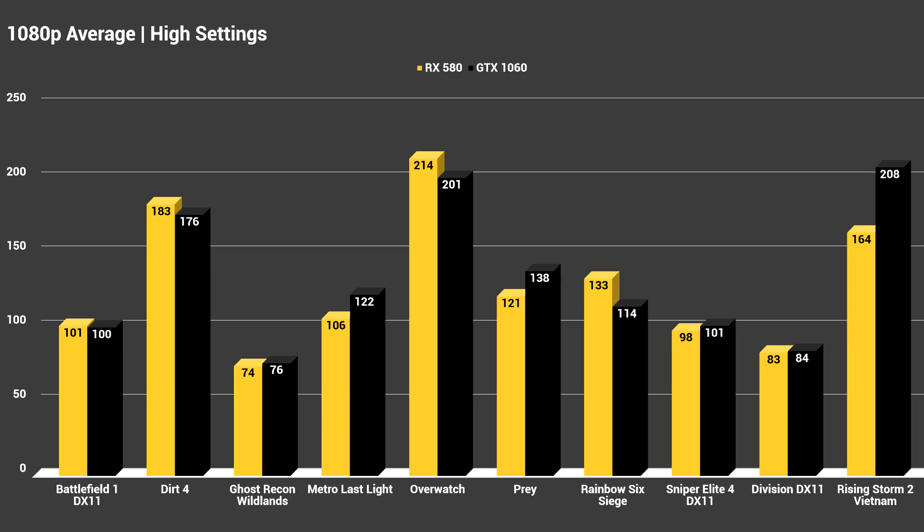The Red Devil RX 580 took significant wins in Dirt 4, Overwatch, and Rainbow Six Siege, while falling behind the 1060 a fair bit in Rising Storm 2 Vietnam, Prey, and Metro Last Light. In the other games tested, I saw a difference of only 1 to 3 FPS, which is kind of within the margin of error, so in games like The Division, Sniper Elite 4, Wildlands, and Battlefield 1, we are seeing a virtual tie between these two cards.